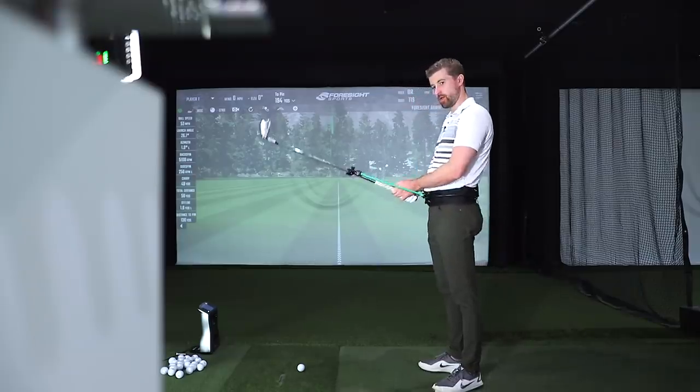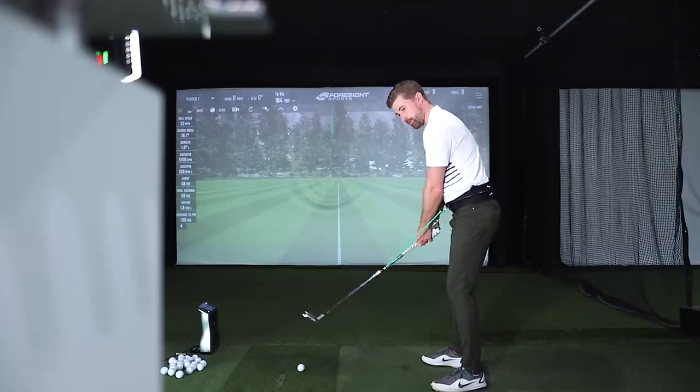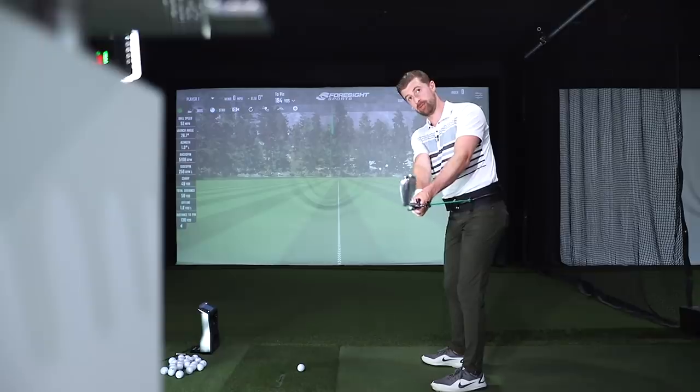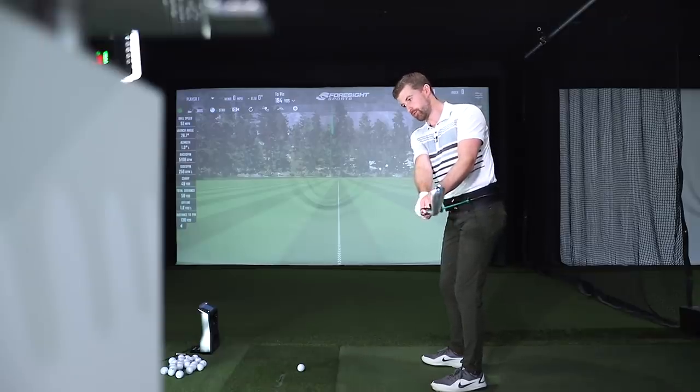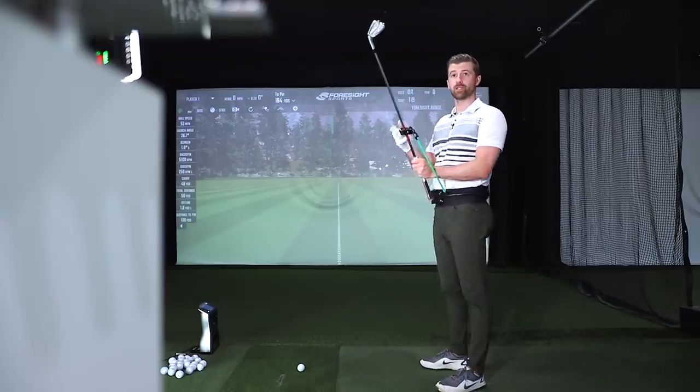There's a tagline that goes along with the Plane Mate: resist, relax, rotate — which makes such sense. What you're trying to build is some tension, then in transition you're trying to let the body lead and the arms follow — that's the relax — and then the pivot is what's going to square everything up rather than having to flip your hands. It's the opposite of what a lot of people do, which is more like relax and then tons of tension in the downswing with no rotation.